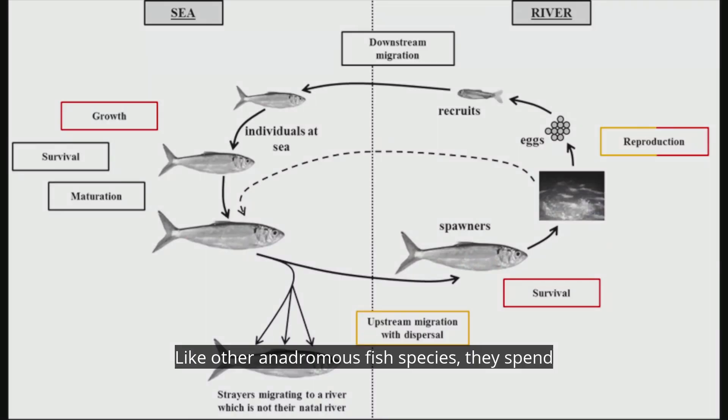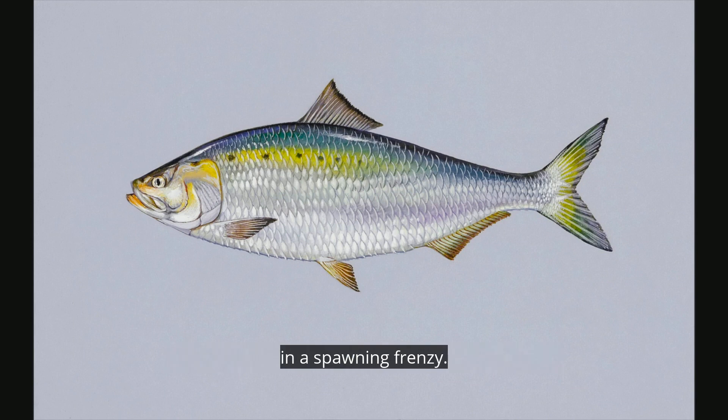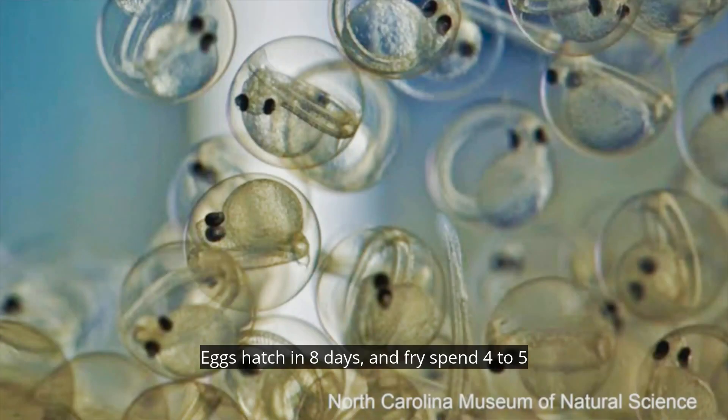Like other anadromous fish species, they spend most of their lives at sea and return to freshwater to spawn. Females release free-floating eggs that will be fertilized by later arriving males called buck shad in a spawning frenzy. Eggs hatch in eight days and fry spend four to five years in saltwater before returning to spawn. Shad often survive to spawn twice or more.